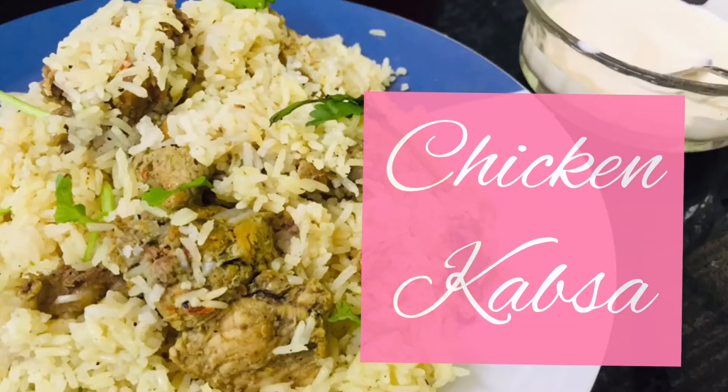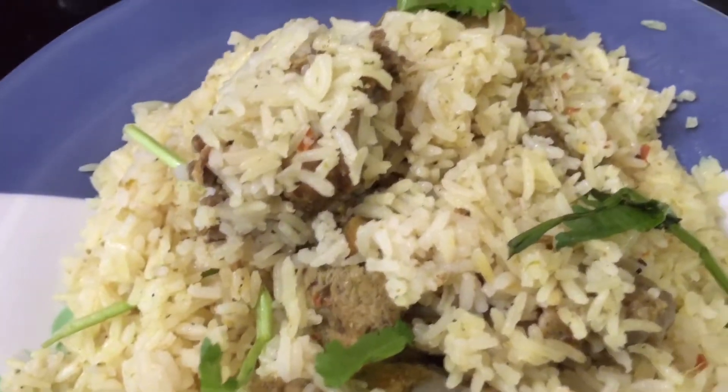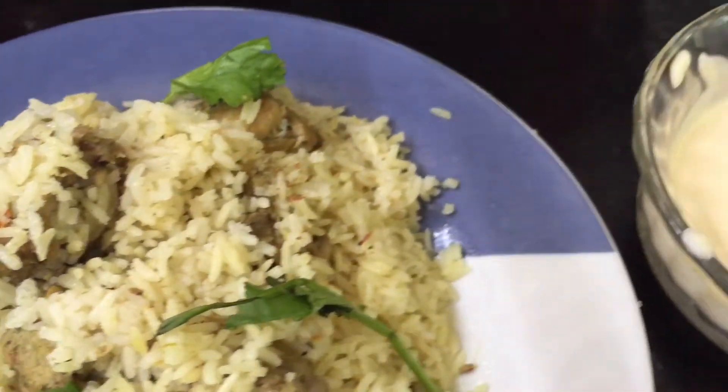Hello, Assalamualaikum and welcome back. Today I am going to make a recipe for chicken cup set. I am going to try a special recipe for all of you.